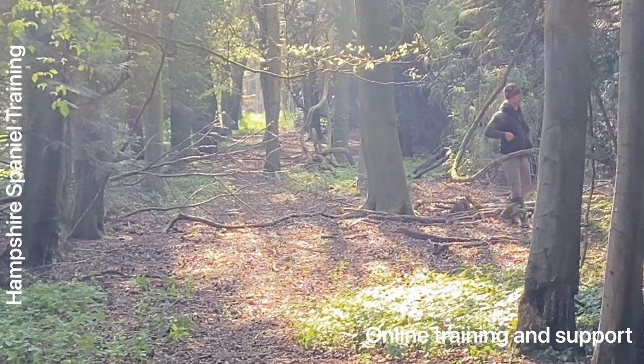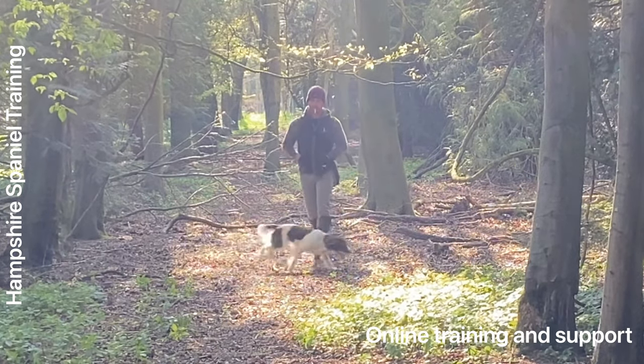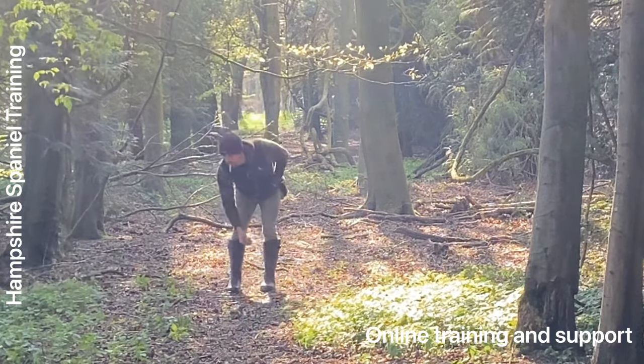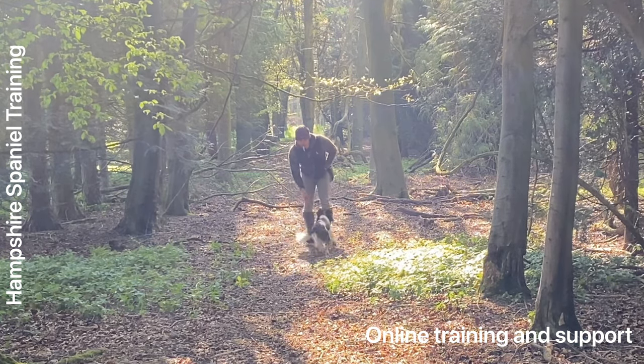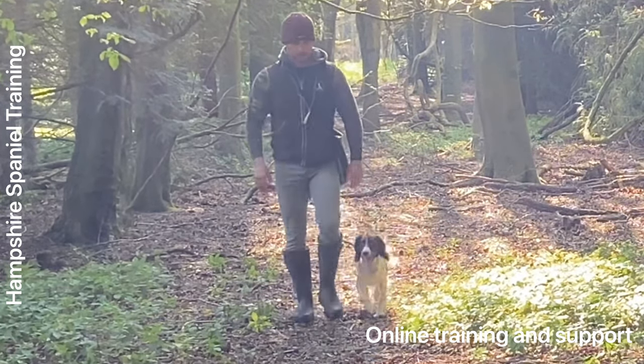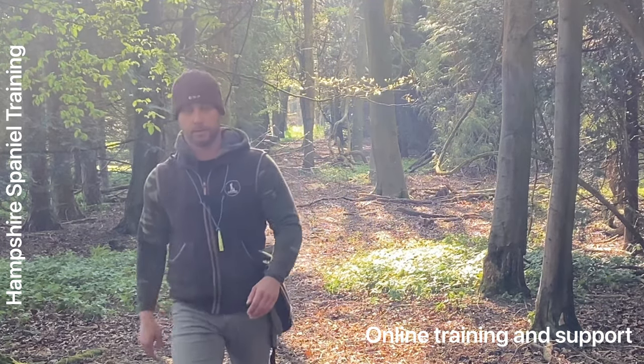It's something I work on probably with 80% of people — it's probably the biggest section of training overall, what I call control under freedom: being able to control the dog when it's free in front of you. There are various stages that we go through to get to that point. If it's something you're interested in and you want some help, then contact me on my Facebook page where I can help you out with some online training. Anyway, I hope you enjoyed the video.